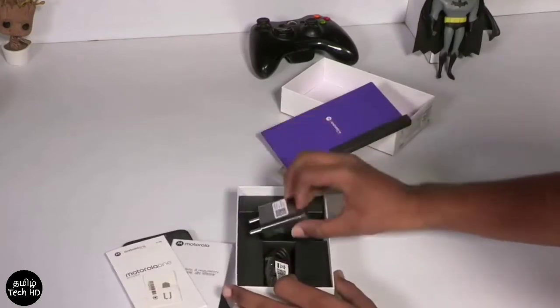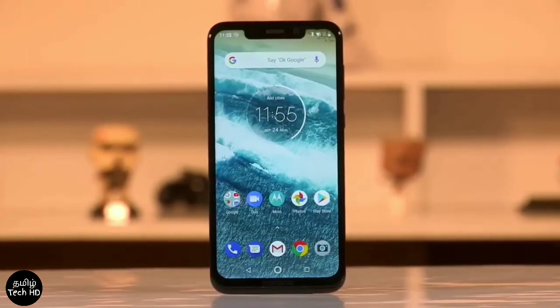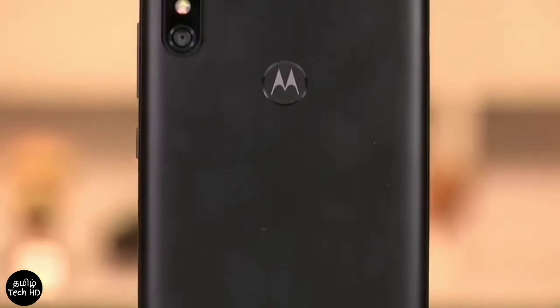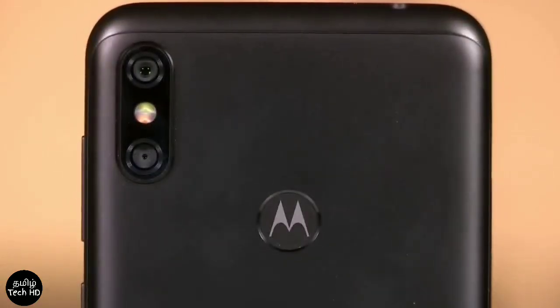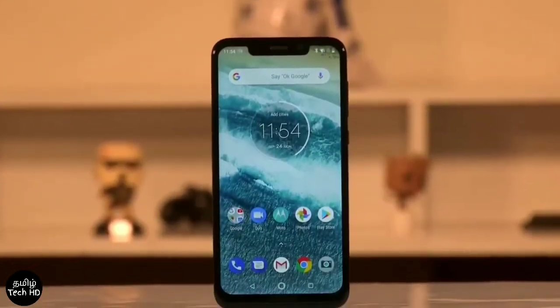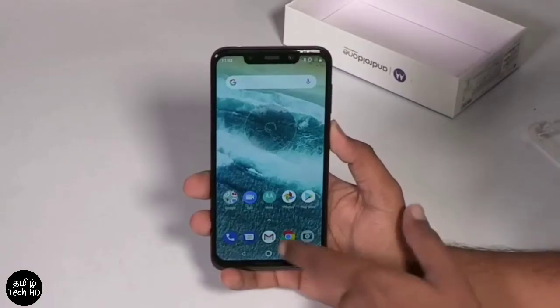The box is closed. Looking at the look and feel and features: this is a notch phone. The back side has a dual camera. The fingerprint scanner is the Motorola logo, and there is a 6.2 inch full HD display in the mobile.